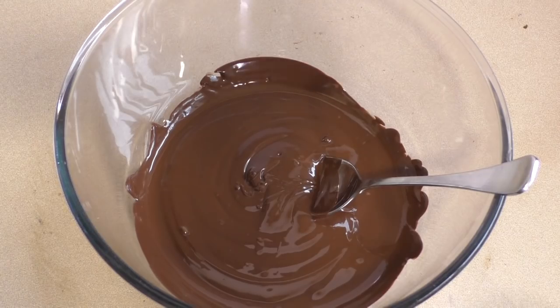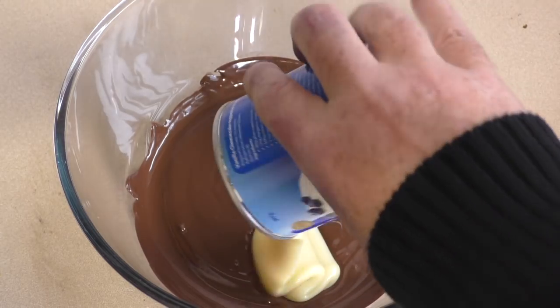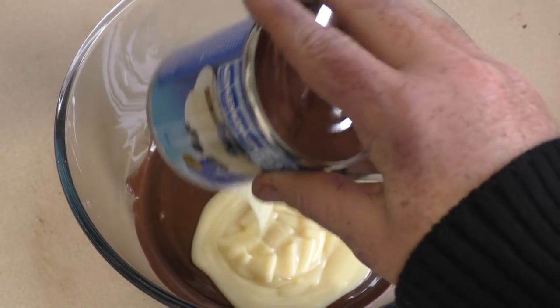Now that the chocolate is melted, get one can of sweetened condensed milk, pour it in there, and then just mix it together.